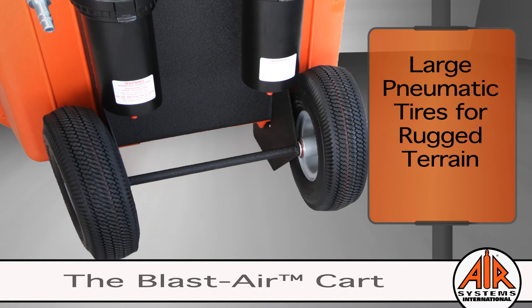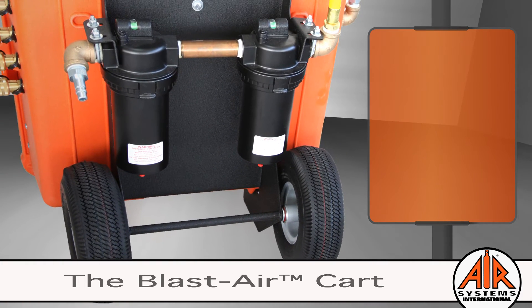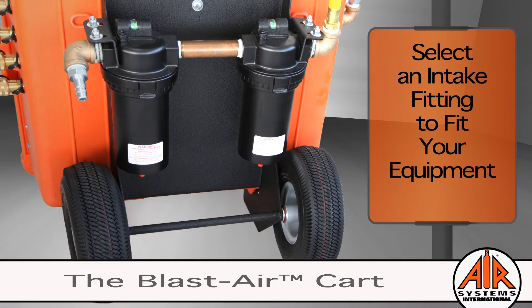Now that we've established why the Blastair Cart is best for grade D filtration, let's take a look at how it works. Compressed air enters the system through the intake fitting. We offer a variety of intake fittings to attach to your compressed air system — all you have to do is select an intake fitting that fits your equipment.